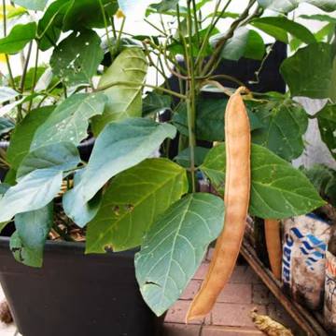C. ensiformis is a twining plant up to 1 m in height. It has deep roots, which makes it drought-resistant. The plant can spread via long runners. The flowers are pink-purple in color. The pods are up to 36 cm long with large white seeds.